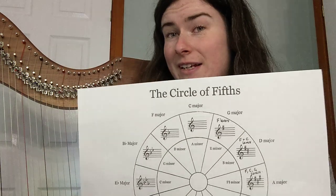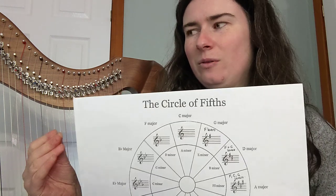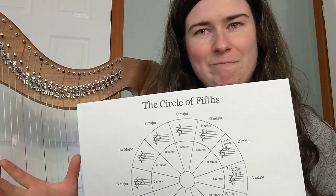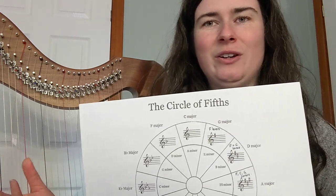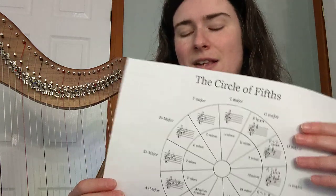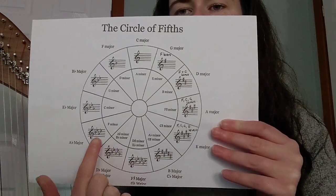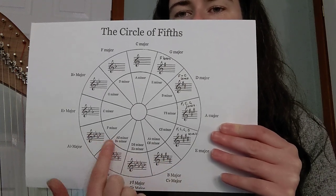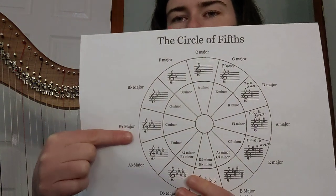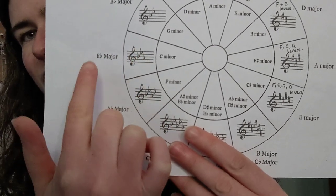With the harp we are a little bit more limited than some other instruments in what keys we can play in, and it depends what our harp is tuned to. We're not going to be using any of these four keys down here — we can't actually use them. The key that our harp is tuned to is E flat major, which is where we're starting here in the cycle of fifths.